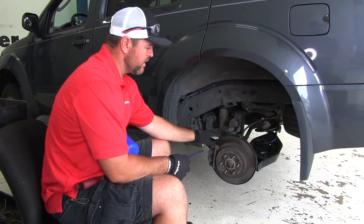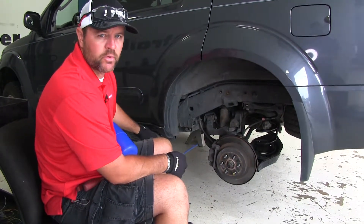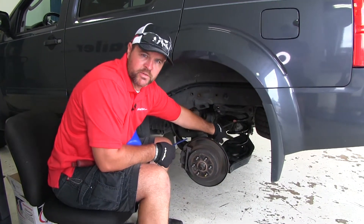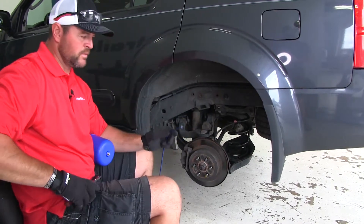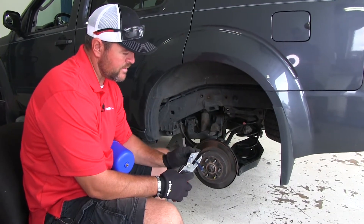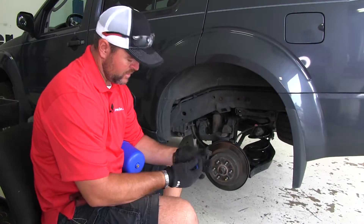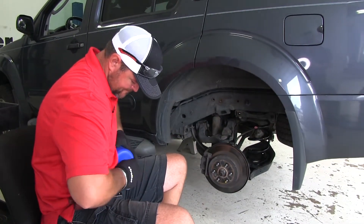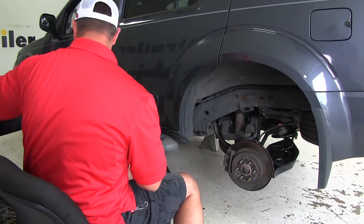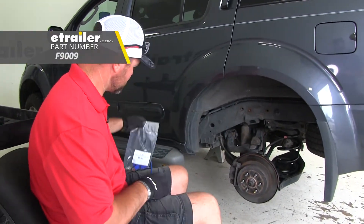Before you start your install, remove both wheels on both sides. Put jack stands under your frame and let your axle hang. You want to spread the spring out as much as possible. Once you've done that, take your airline tube that comes in your kit and cut about three inches off of it. Make sure your end is cut cleanly, then insert it in the top of the bag. If you don't have an airline tube cutter, you can find one on our website using part number F9009.